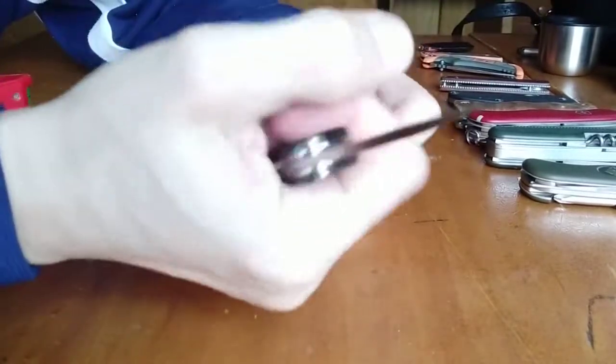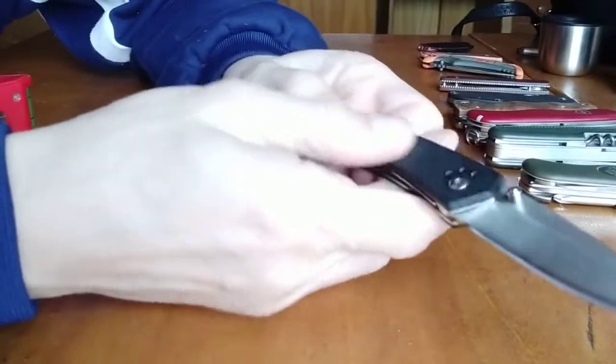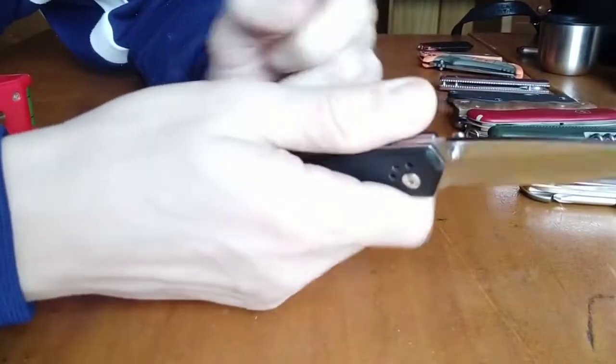It's nice if you like a more tactical knife, and this is an anti-slippery surface.